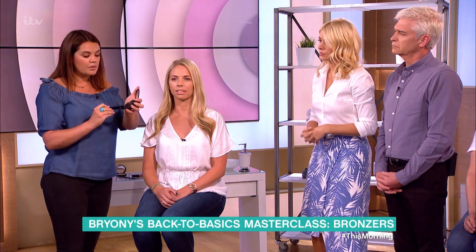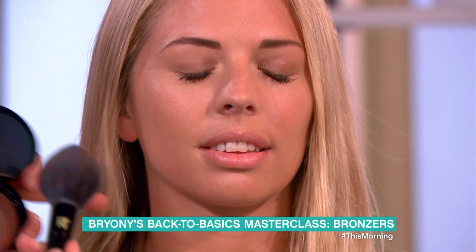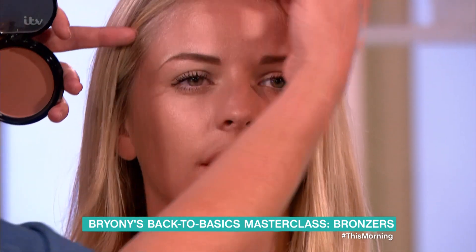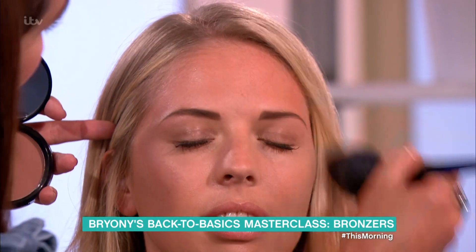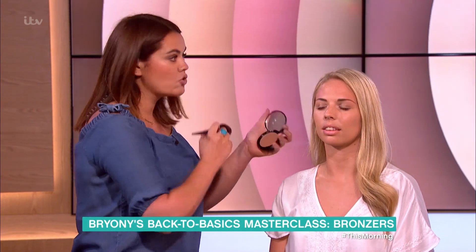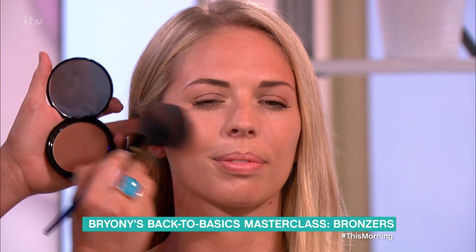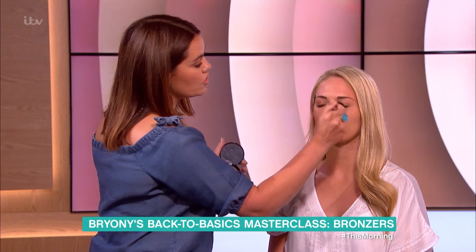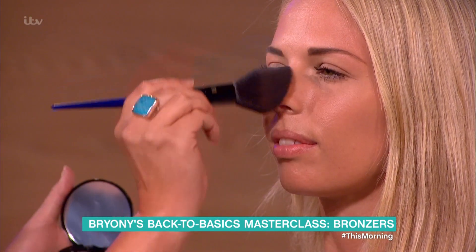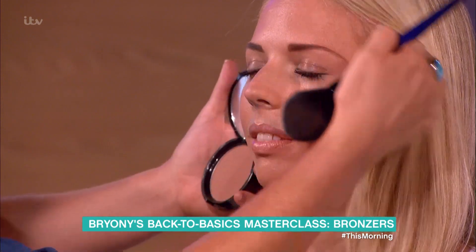What you do is take a little bit of the bronzer, and then you're literally going where the sun would naturally hit you. So where you'd naturally get a tan is on your forehead — do a little bit round the temple area. It's all very natural, you don't want to go too heavy. I'm not contouring here; you're just taking a little bit onto the cheeks, because that's where you'd get a little bit of a tan. And then across the ridge of the nose, because a little bit of tan on your nose looks really pretty. Then on the cheeks as well.